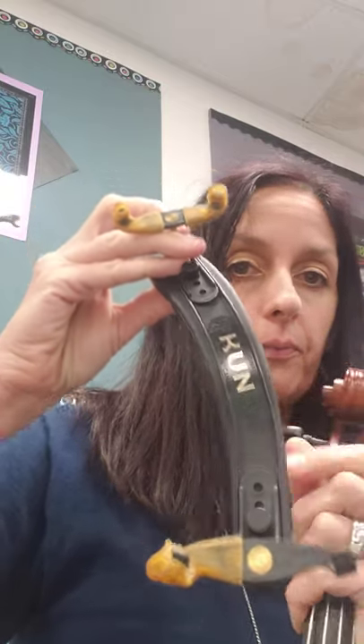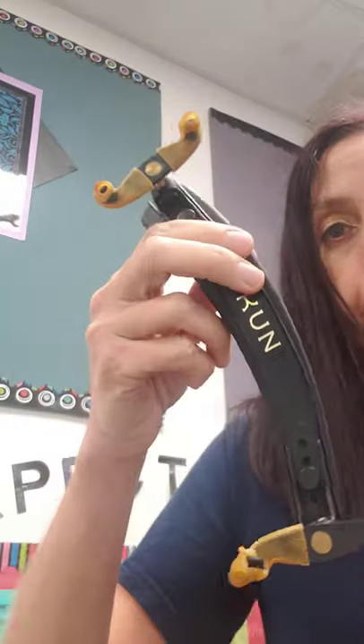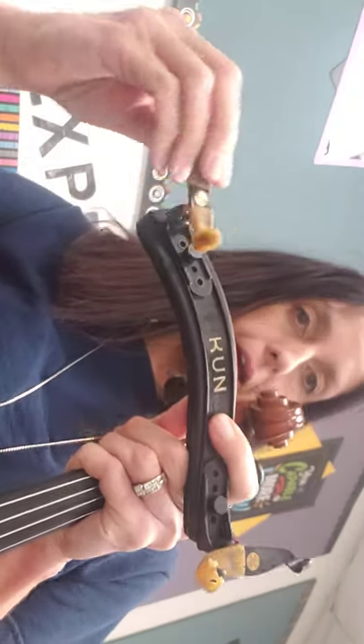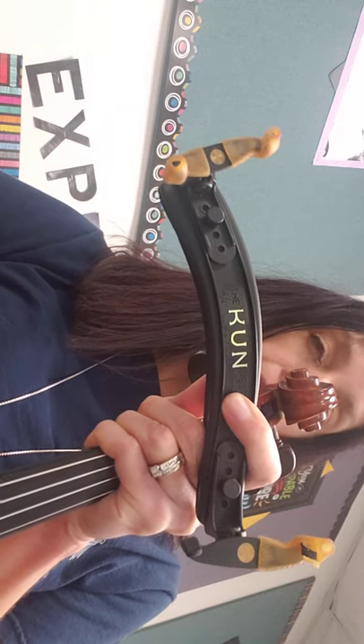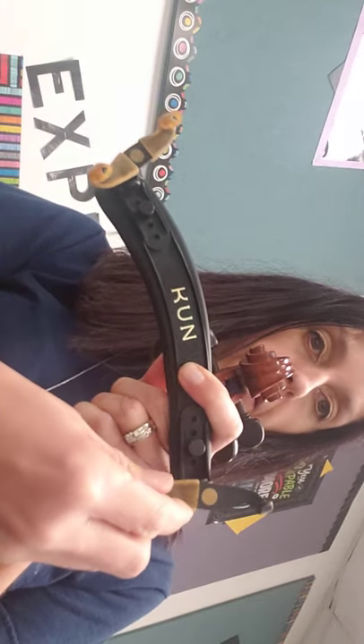The smallest part of the shoulder rest or sponge should be on the same side as the chin rest. The hooks — I call these brackets, whatever they're actually called — are going to face the inside. I'll turn the phone so you can see better. If you spin it the wrong way, there's no way they could grab on a violin or viola. Make sure they're facing the inside, and the skinny side is on the same side as the chin rest.